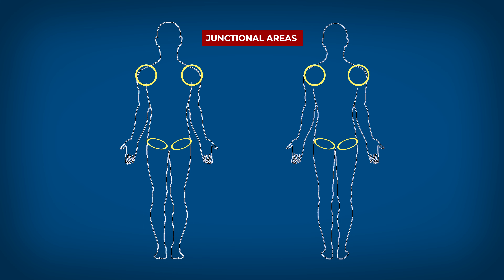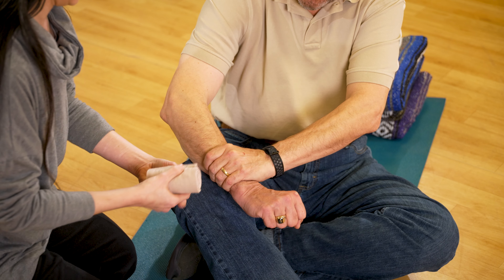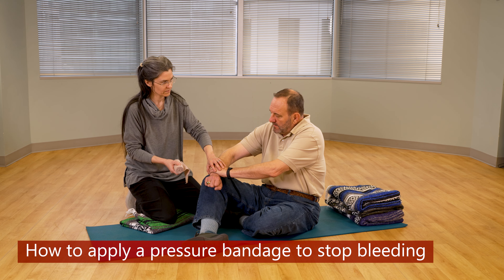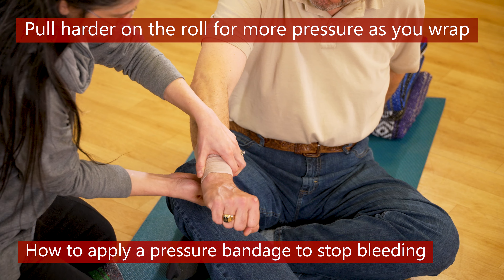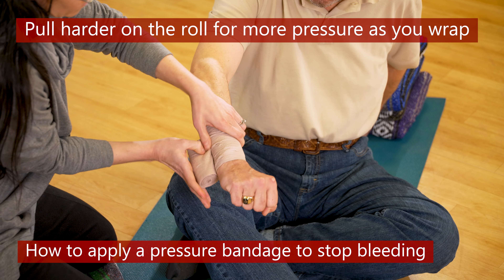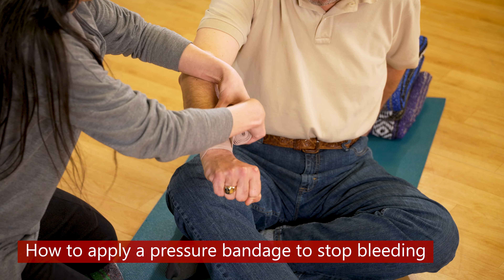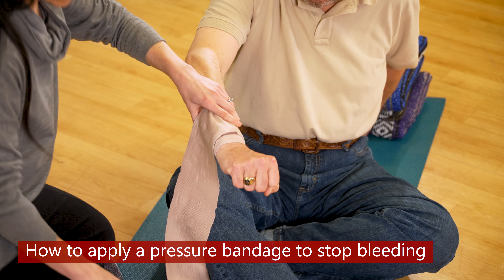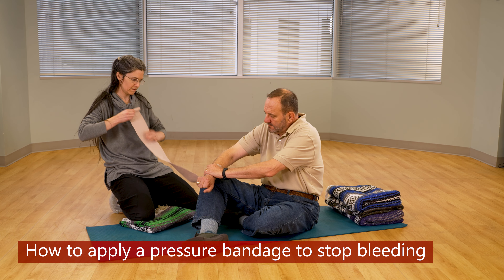To apply a pressure bandage, it is most effective to hold the unused roll in your hand and pull it against the portion you have already wrapped. The harder you pull on the roll as you wrap, the more pressure will be put on the limb. If you drop the roll, it is best to take the time to roll it back up before you continue, otherwise you might not be able to pull it tight enough while you wrap.